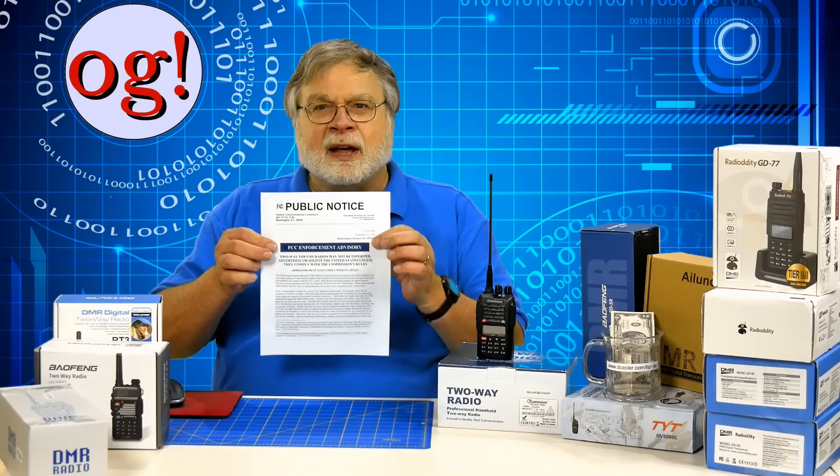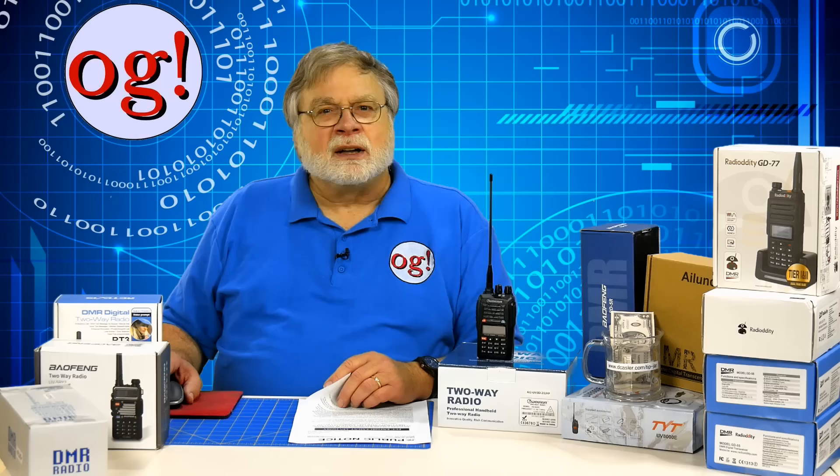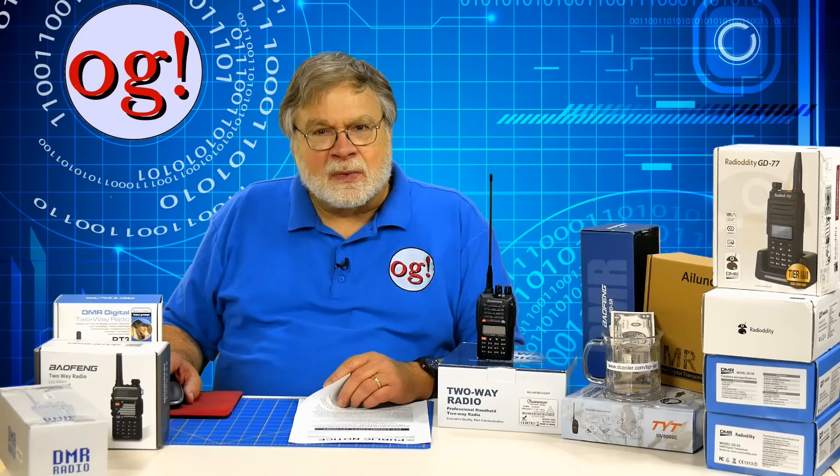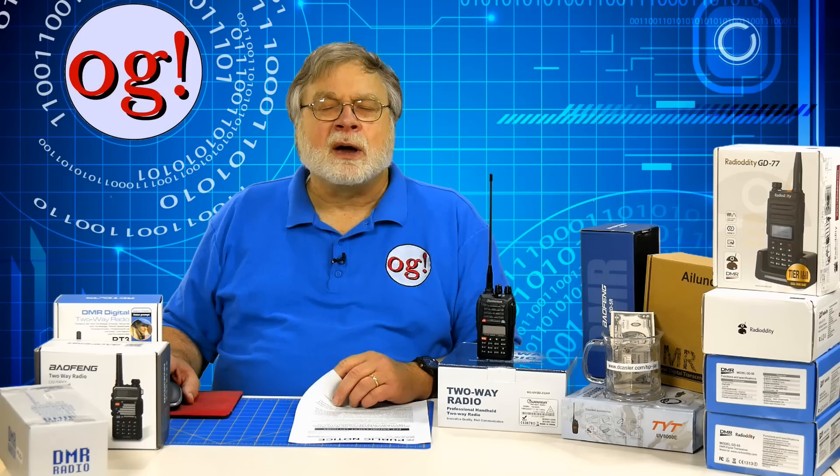It's labeled in big red, white, and blue typeface: FCC Enforcement Advisory. The title reads: 'Two-way VHF/UHF radios may not be imported, advertised, or sold in the United States unless they comply with the commission's rules,' with the subtitle that operators must also comply with FCC rules. Their concern appears to be driven by the sheer number of non-compliant radios now in the United States — estimating the number at over a million — and that these radios are being improperly used in such a way as to interfere with legitimate communications activities, particularly public service communications.